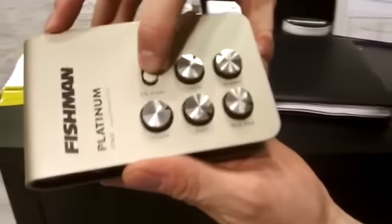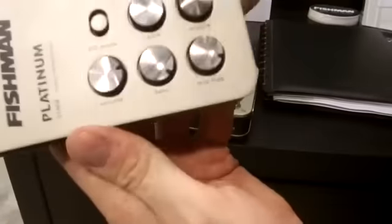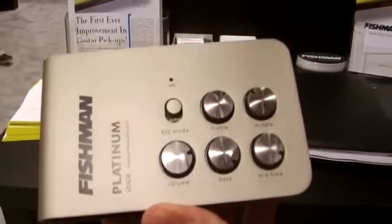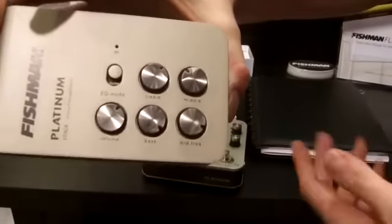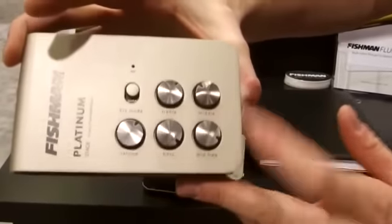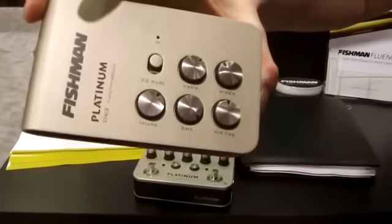As far as our EQ, our adjustments here — this is a bit of a prototype — we've got bass or guitar modes. Guitar meaning essentially all other stringed instruments: violin, mandolin. Our EQ modes are similar but slightly reduced compared to the Platinum Pro EQ: treble, middle, bass, and a sweepable mid frequency.